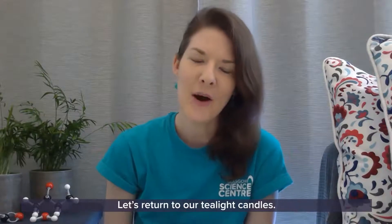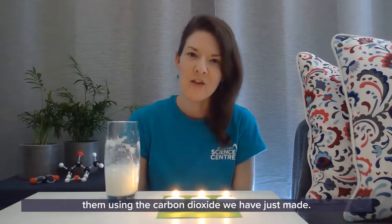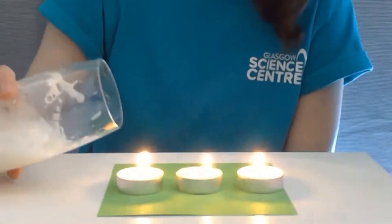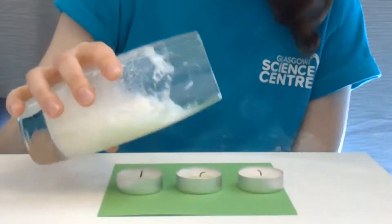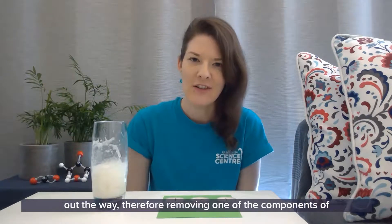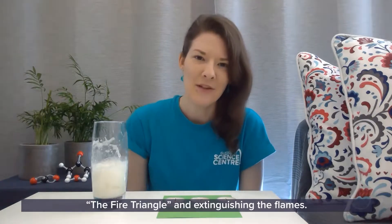Let's return to our tea light candles. We are going to try and extinguish them using the carbon dioxide we have just made. We're going to tip the glass gently to the side, keeping the vinegar inside the glass. We are able to use the carbon dioxide to push the oxygen out of the way, therefore removing one of the components of the fire triangle and extinguishing the flames.